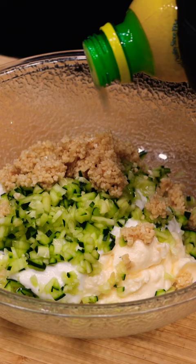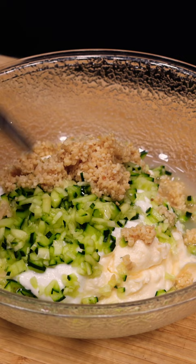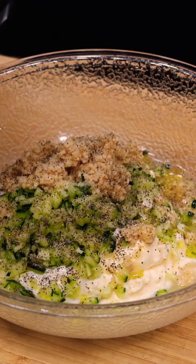1 teaspoon of white wine vinegar, about a teaspoon — maybe a little more — of olive oil, 1/2 teaspoon of salt, and black pepper to taste. I like a little more black pepper; you might want to go a little bit less.